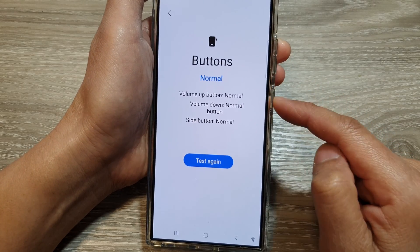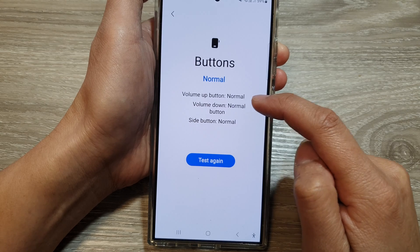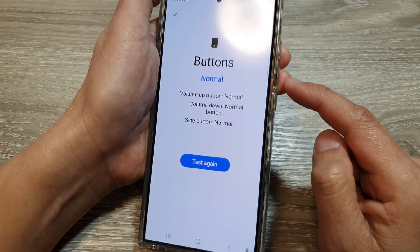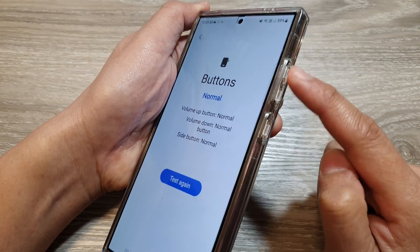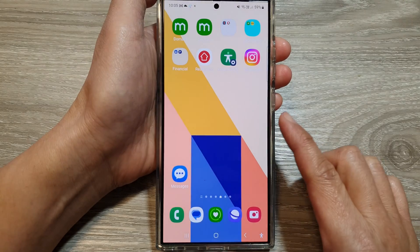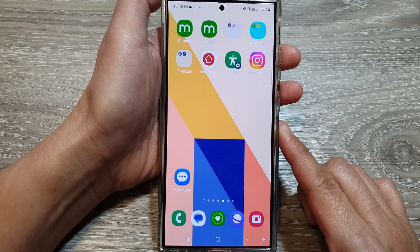After testing all the buttons, it shows volume up button is normal, volume down button is normal, and the side button is normal. So there are just three buttons on the phone that you can test. Finally, tap on the home button to return back to the home screen. Thank you for watching this video.